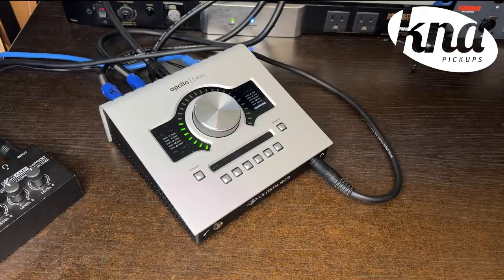Installing the SG-II pickup is really, really easy, and it doesn't require any modifications to your guitar whatsoever. In minutes you'll be able to start using it with your amplifier, your recording interface, or even at a live performance.